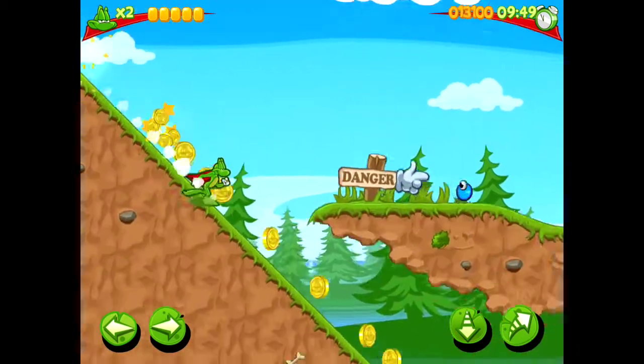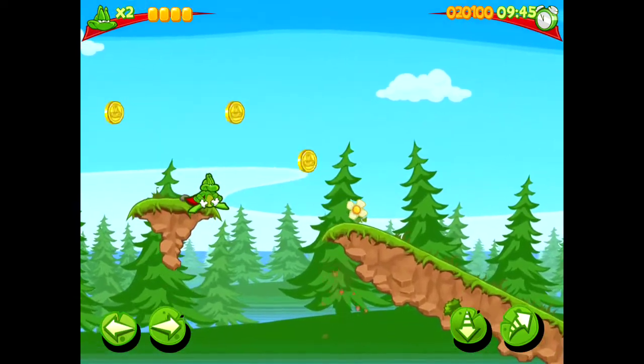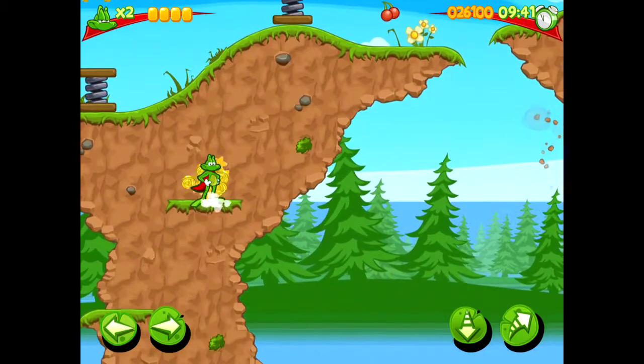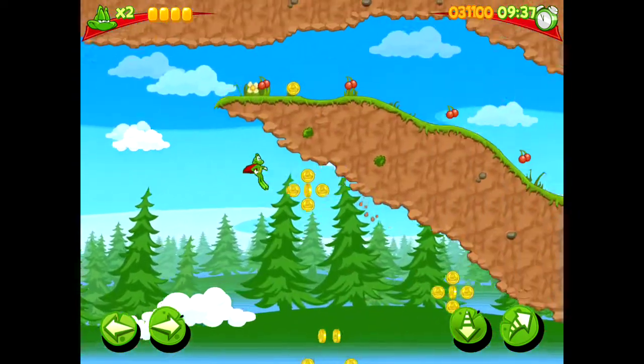Welcome to today's video. Today we're going to be looking at Super Frog HD. I absolutely used to love this game when it first came out back in 1993, so I could not wait to get my hands on it when it came out on iPhone and iPad.